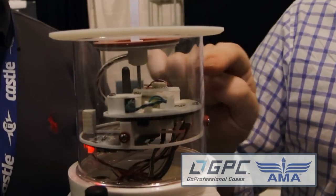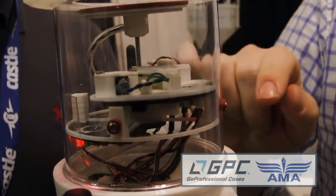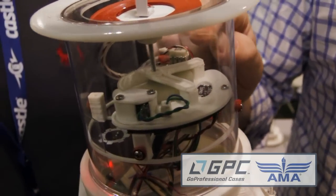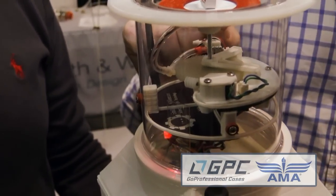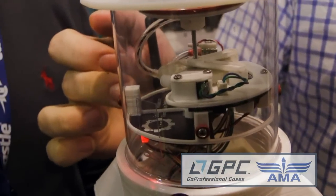Down below we have what we call the control module, which includes our motor assembly — the geared mechanisms to control the poppet actuation — along with a primary flight control board that includes all the sensors for the flight. It also handles the GPS stream and the communication system.